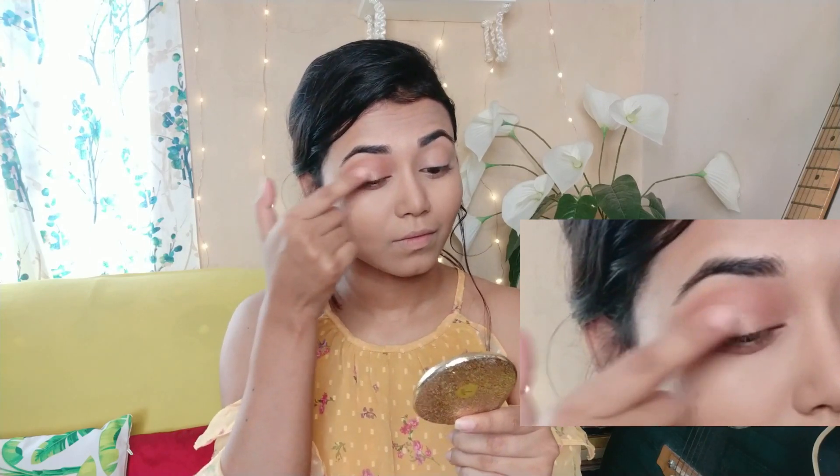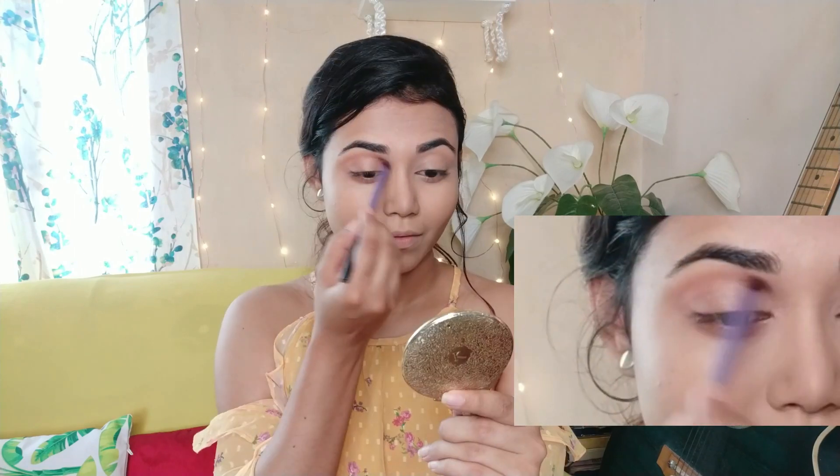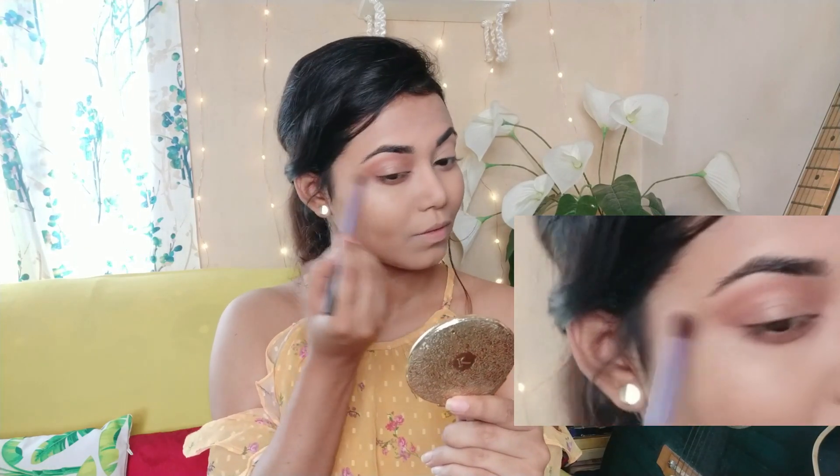Next, I will apply a shimmery shade on my eyelid. You can see how my eyelid is glowing. I am taking the same blending brush and blending the eyeshadow.